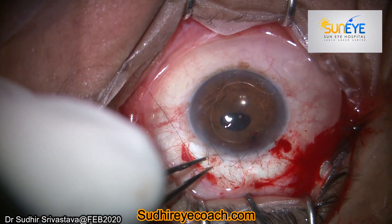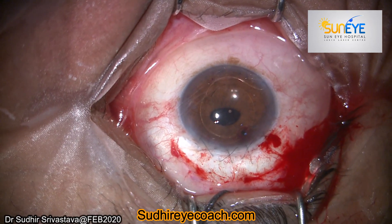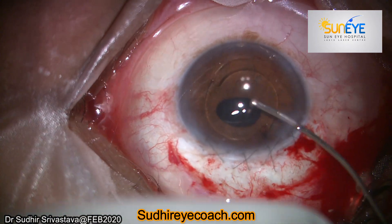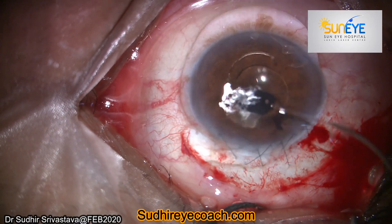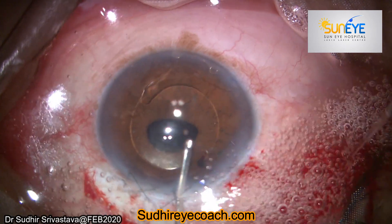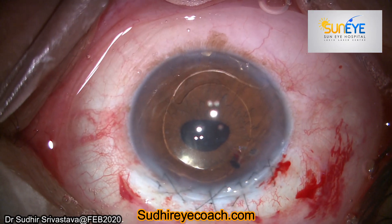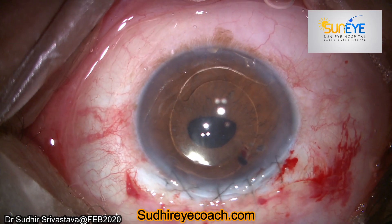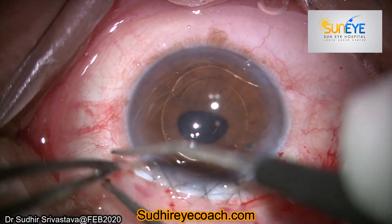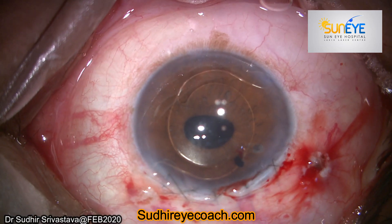Finally I closed the corneal wound. Always bury the knot within the substance of the cornea, otherwise it will hurt the patient and act as a nidus for mucus and infection. Then thoroughly wash the anterior chamber of viscoelastic and always check whether there is vitreous or not. I always make a habit of covering the corneal wound with a bandage contact lens. I knew what I did was my decision, and I know that every surgeon can act differently in the same situation. Thanks for watching.